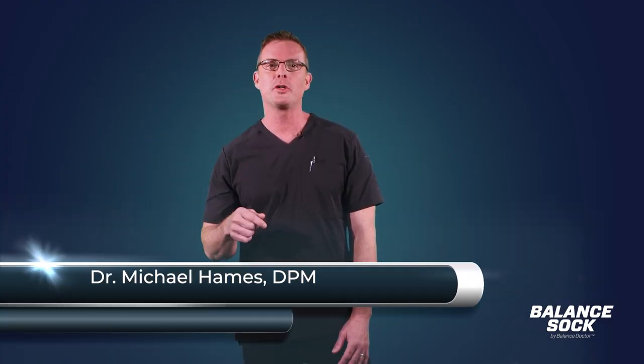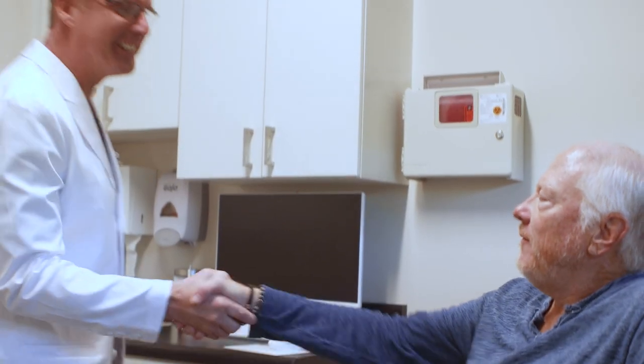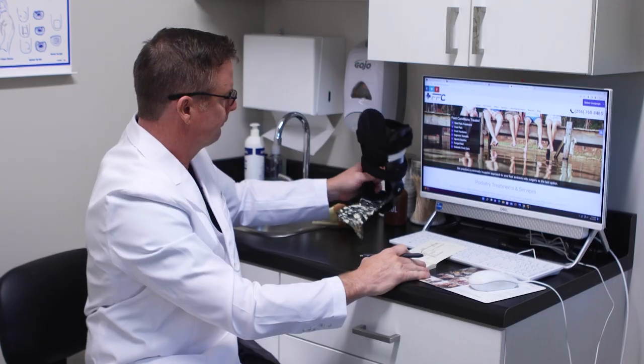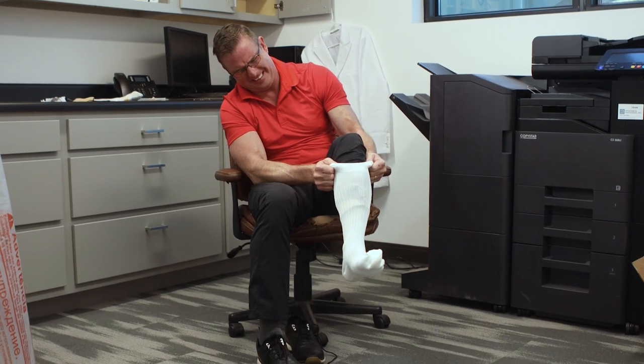Foot pain stinks, no pun intended. I'm Dr. Hames, board-certified foot and ankle surgeon and inventor of the Balance Sock. After years of seeing patients with balance and peripheral neuropathy pain, I demanded a better alternative to the bulky braces or compression socks that didn't really help.